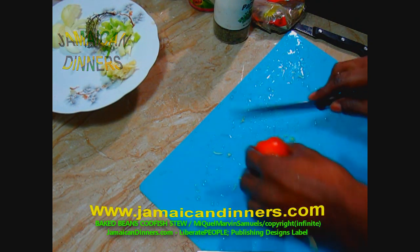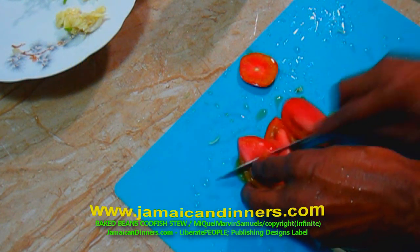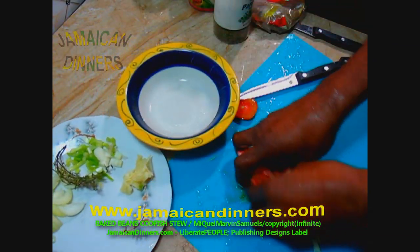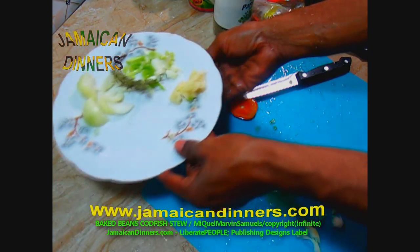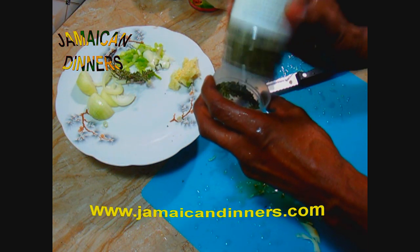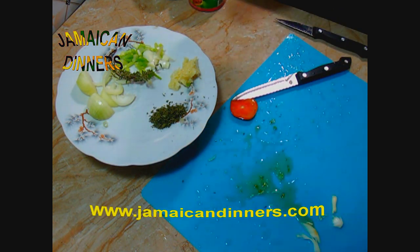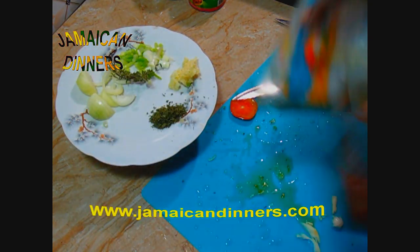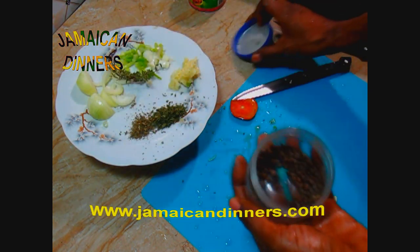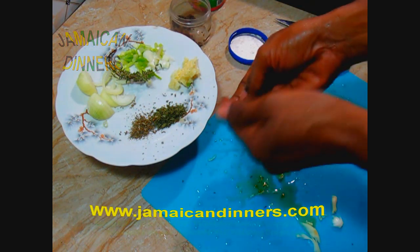With the tomato, cut off the stem and cut it into eighths. Measure and add one tablespoon of parsley — remember, you can use any of these herbs fresh, chopped fine. Next, add one tablespoon of basil, and measure and set aside a quarter to half teaspoon of dried pimento berries.